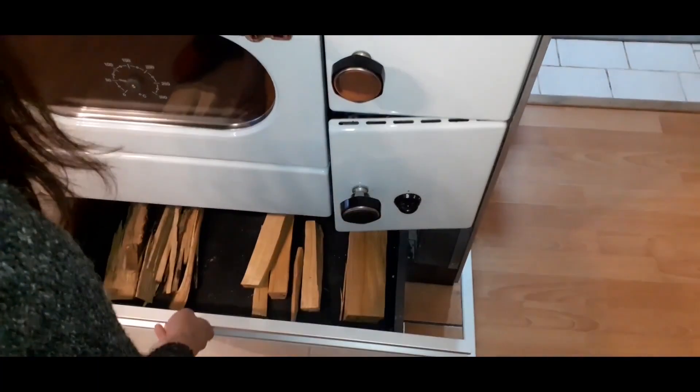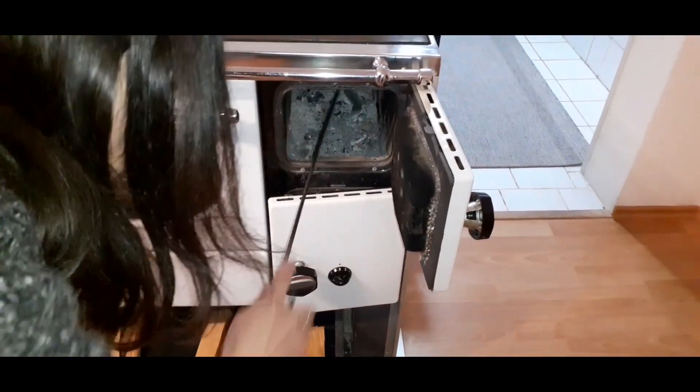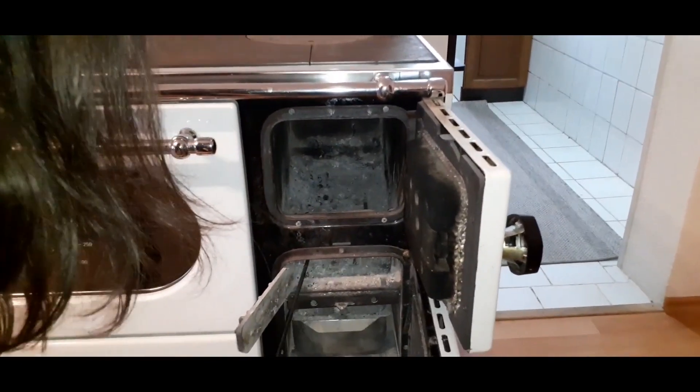If there are any ashes left, use the tools and clean the firebox. This is very important for achieving a better airflow. Check the ashtray also — if it's full, best empty it before starting the fire.